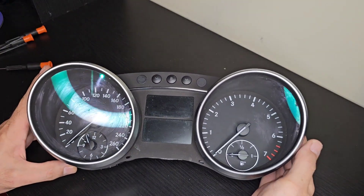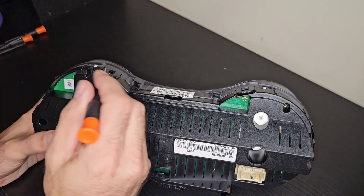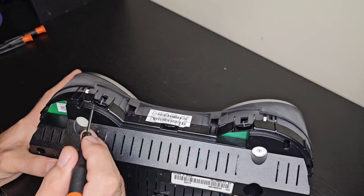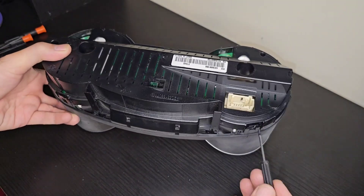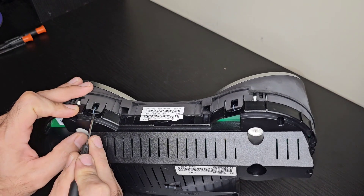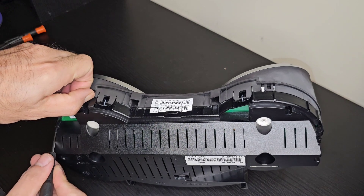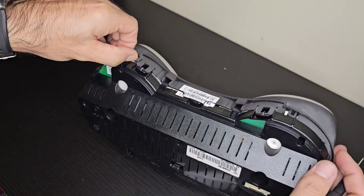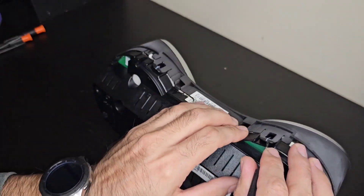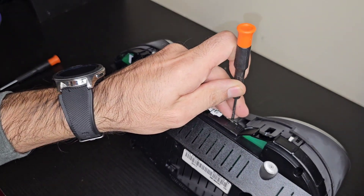Now we have the cluster out on the table in good lighting. There are a few clips — one, two, three, four, five, and six. We will unclip these one by one, make a gap, and it will gradually come out. All we need to do is crack it open very gently without breaking any of the tabs.